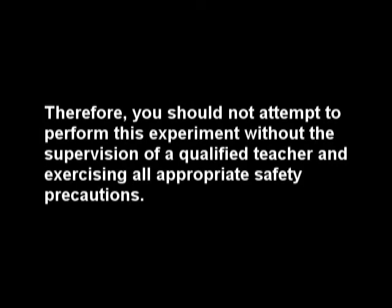This video is intended to serve as an educational resource for teachers and students. The experiment demonstrated in this video is potentially dangerous and could result in injury or damage. Therefore, you should not attempt to perform this experiment without the supervision of a qualified teacher, exercising all appropriate safety precautions.